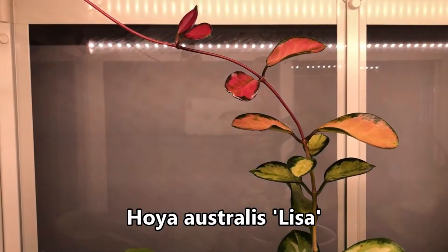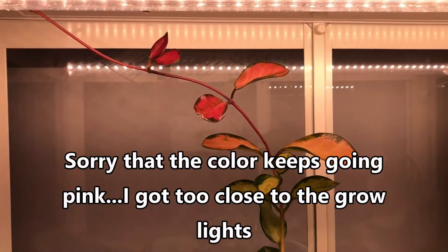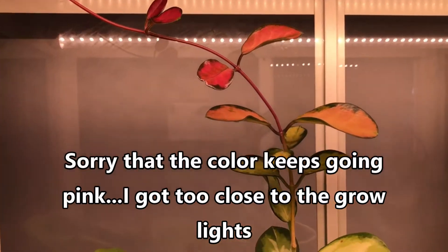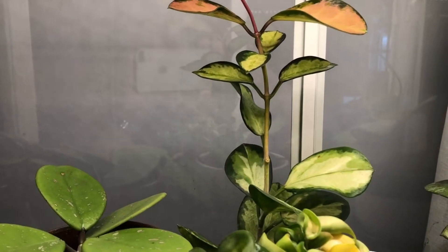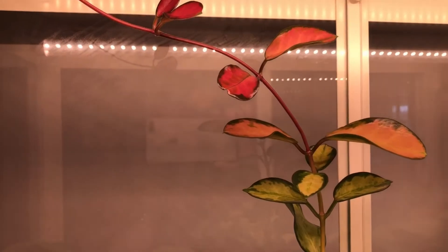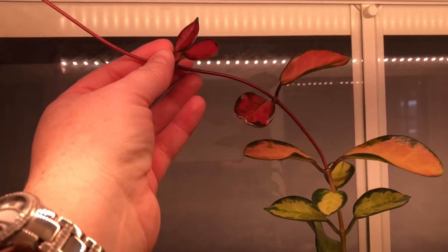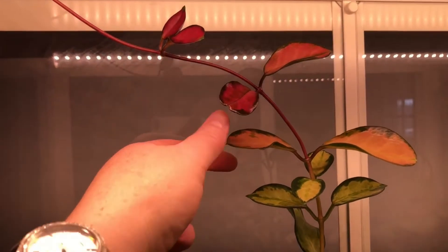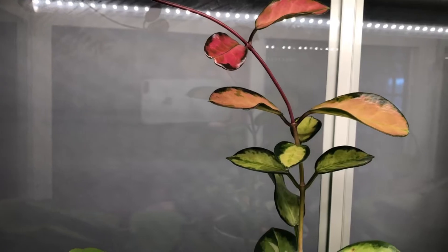In the back is Hoya Australis — this was probably not here the last time I did a video. It was on a different Hoya shelf that I have, and it wasn't really growing very well, so I thought I'd give it some light. The light definitely caused some beautiful coloration — brilliant deep pink when its new growth comes out, and then of course it fades to the typical Hoya Australis coloring. It definitely likes it in here so I'm going to leave it right where it is.